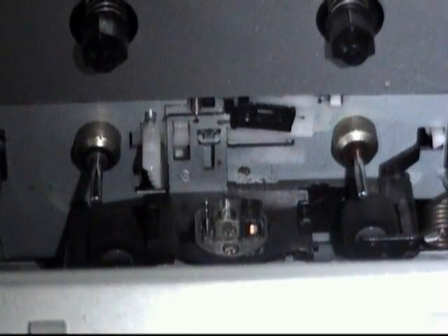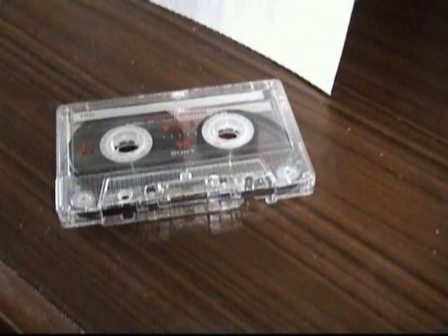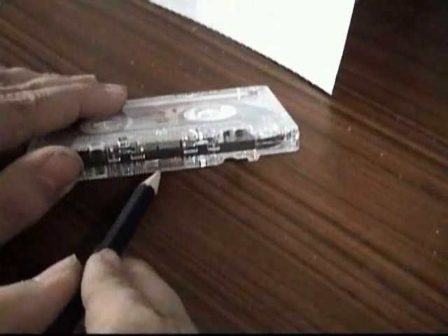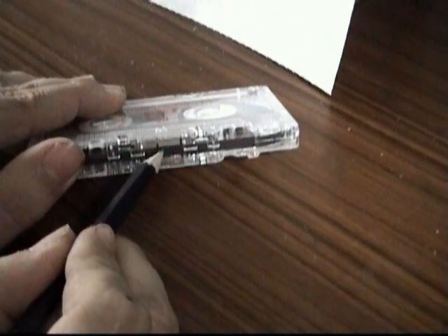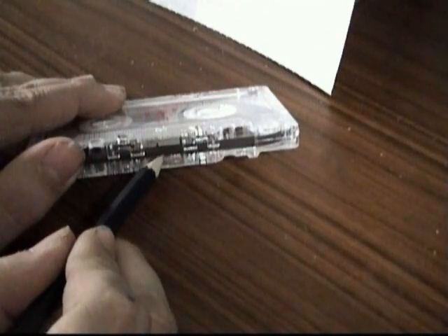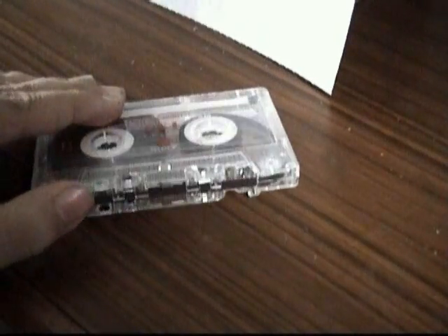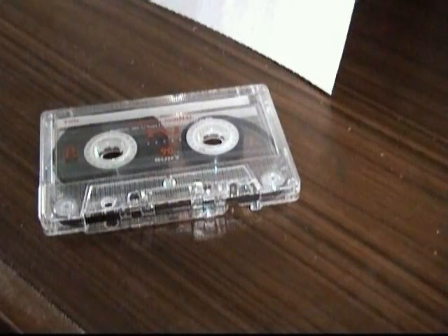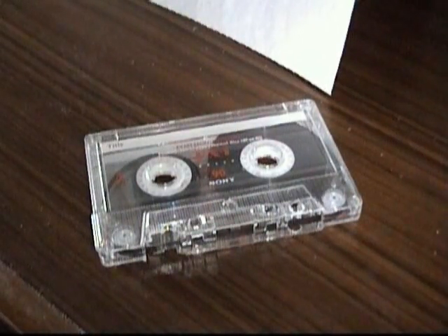Now if the tape direction didn't reverse when playing the other side, you would actually hear the sound backwards. It's a little complicated, so I'll try to explain this as simply as I can. Going back to our tape — side B is backwards relative to side A, and side A is backwards relative to side B. Now when you play one of these in an ordinary tape recorder that doesn't reverse, when you flip the tape over, you're naturally reversing the direction of the tape, so there's no reverse mechanism necessary.